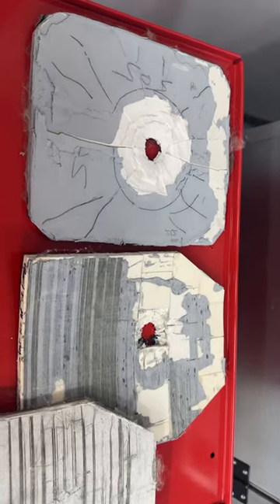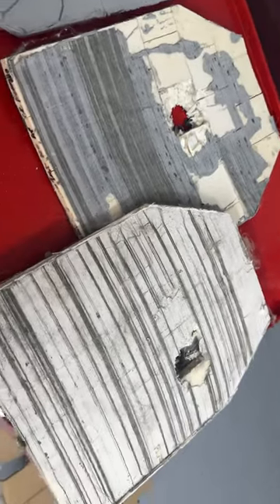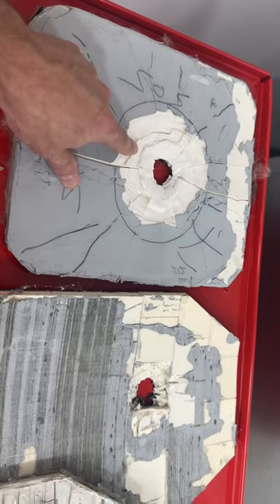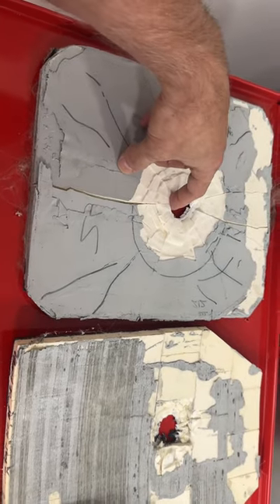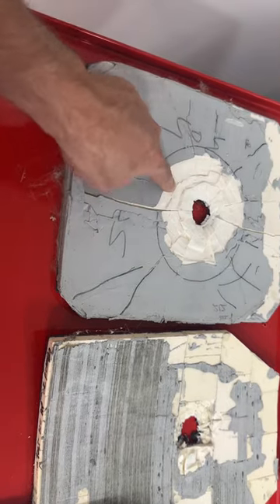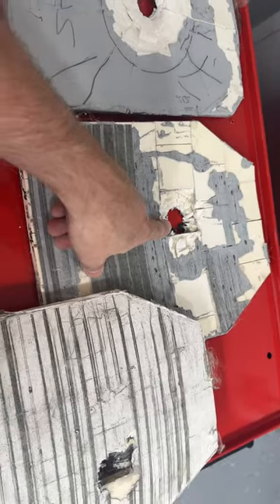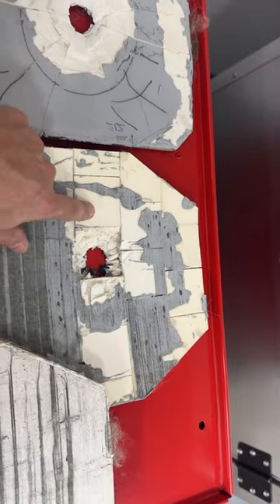You can defeat a ceramic plate — whether monolithic or mosaic — 75% of the time by hitting within two inches of the initial hit entry point with the same projectile. If you come in within two inches of the initial point with a second shot, you're probably going to go right through it. The same applies to the mosaic where the tile is completely damaged.